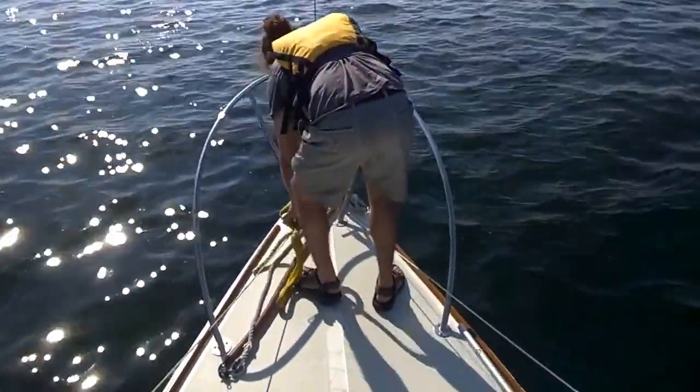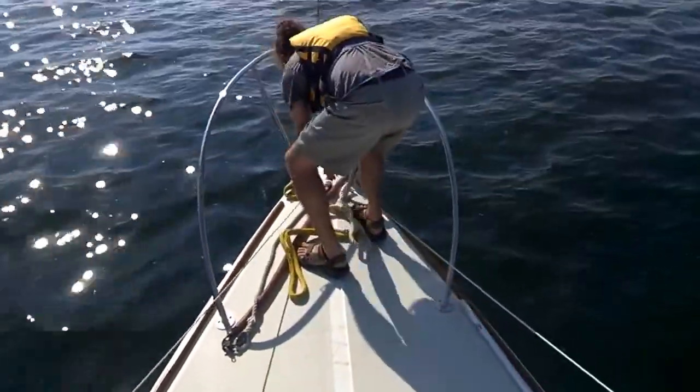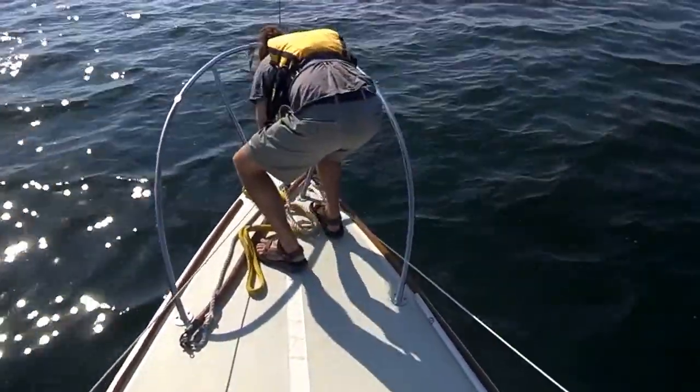Alright, so this is Tom. Tom, say hi. He's detaching the mooring lines.